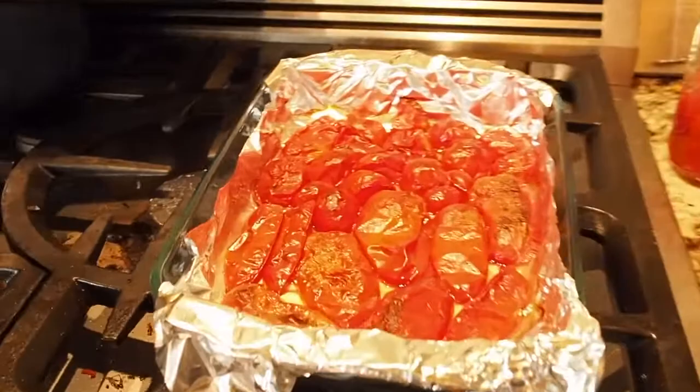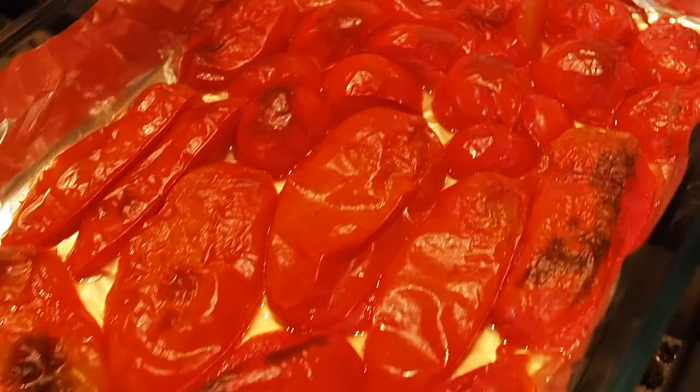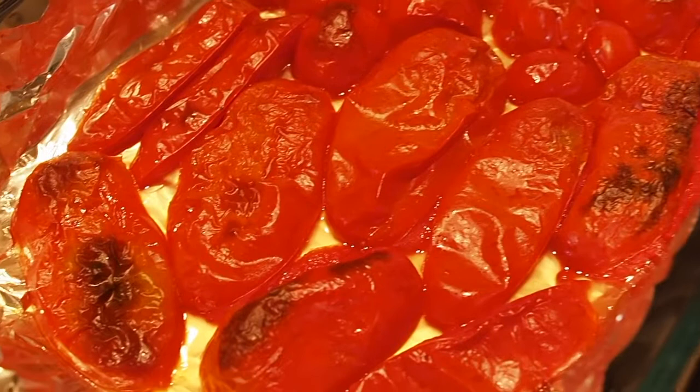I already have some that I took out a little while ago, so I'll show you what they look like. Here they are — you can see there's a little bit of charring on some of them, which is totally fine and actually adds some extra flavor. There's a little bit of char on there, but when you process tomatoes you have to remove the skin.